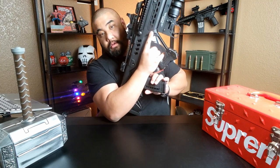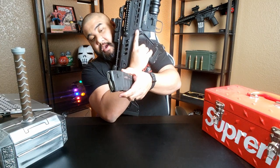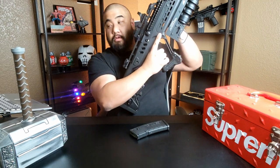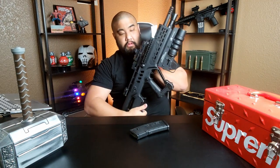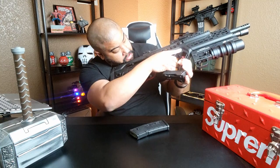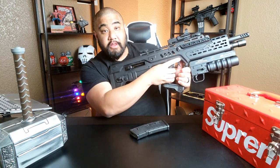Safety check! Reject the mag — no round with the mag. Hold the bolt open — no round in the chamber.